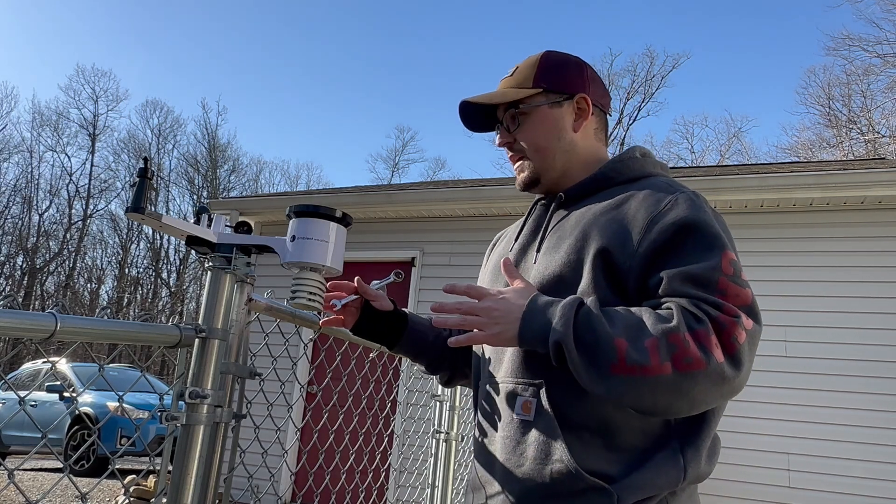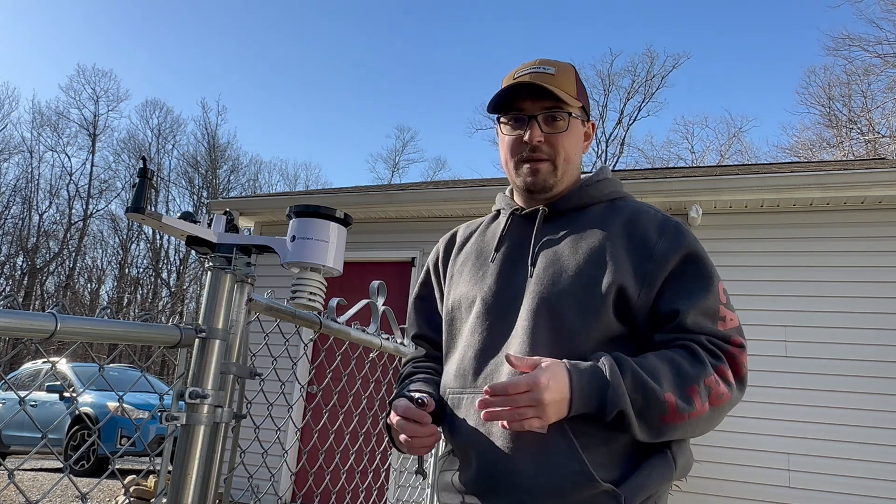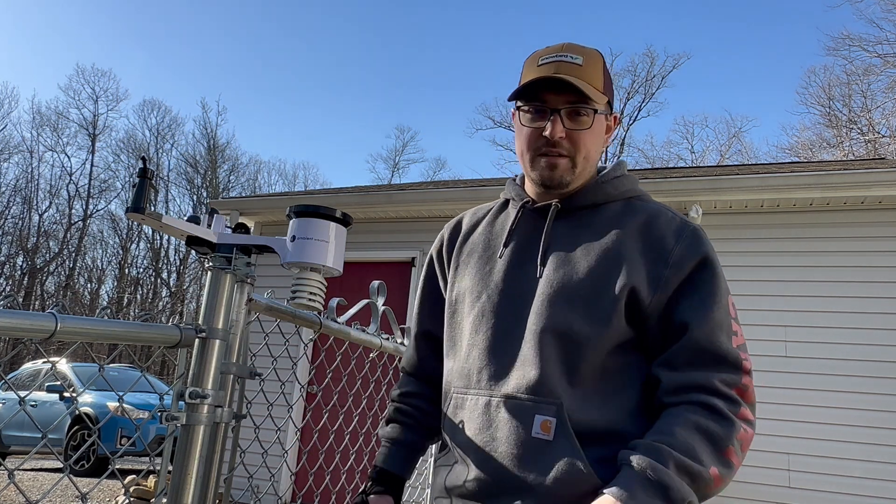So this weather station, when I got it, I just kind of slapped it up on this fence post for the time being to start getting some measurements, just because I was eager to set it up.